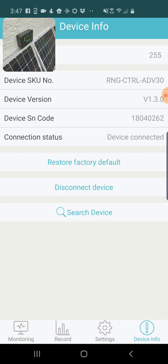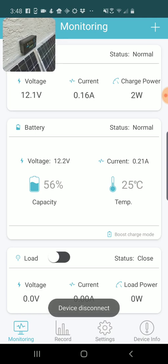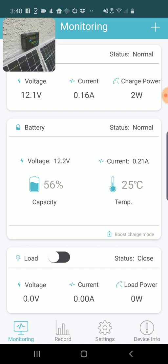I'm going to go back to the Monitoring tab on the left, and that's going to pull up the current stats on my system. Right now this is basically in shade, so it's not generating a lot of power — 2 watts of charge power. It gives me the voltage, 12.1 volts, and the current, 0.16 amps — that's the current status of the system.